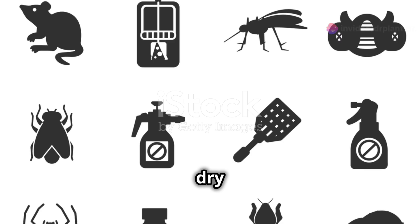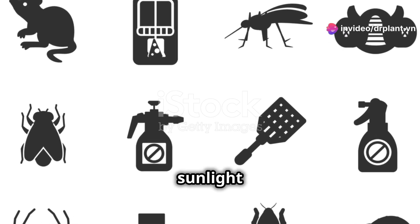A small reminder: remember to store the pesticide in a cool, dry place, away from direct sunlight and out of reach of children.